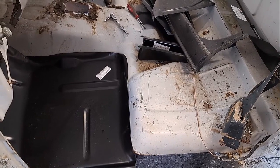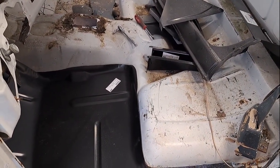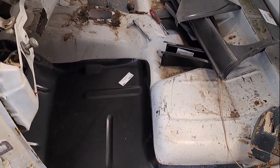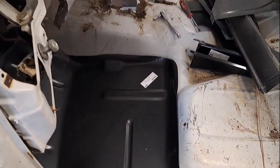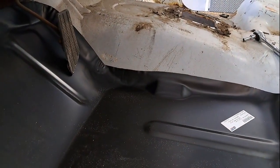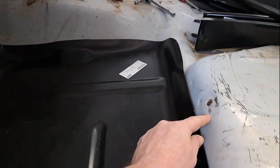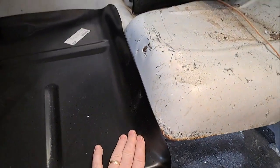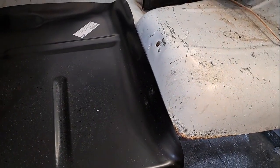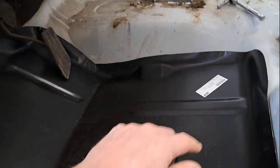All right y'all, it's Tuesday morning, May 16th, 2023, about 9 a.m. I'm getting ready to get out here and get to work. I'm gonna finish cutting this floor out, but I wanted to show y'all from my last video what I was telling you about - that panel. See how it lines up? It goes around here right on top of the metal, right where he cut it out too much.